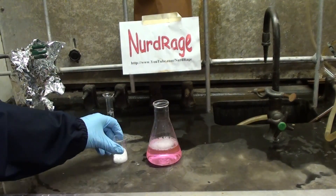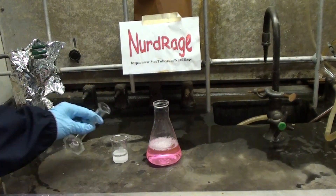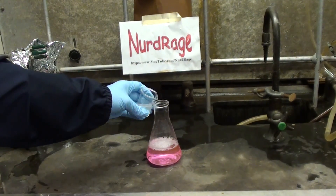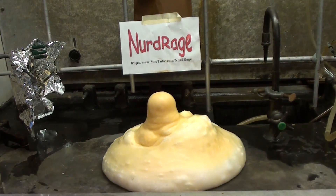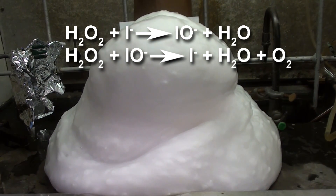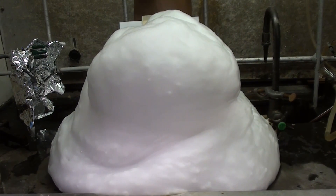Now we make a solution of potassium iodide by adding 10mL of water to 10g of potassium iodide and mixing it up. When you're ready, just dump the iodide solution in and stand back. And that is elephant toothpaste. What's happening is the iodide ions react with hydrogen peroxide in a catalytic cycle to generate oxygen. The reaction is really fast and generates a massive foam because of the detergent.